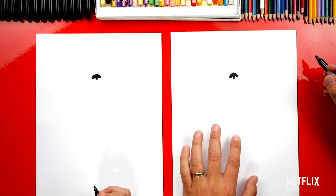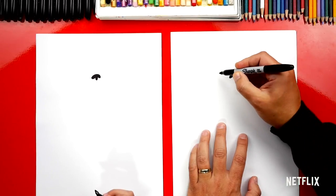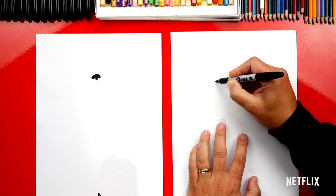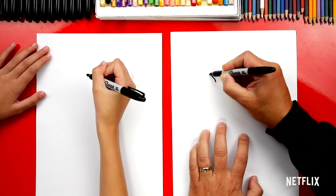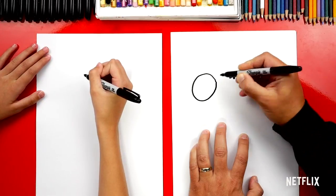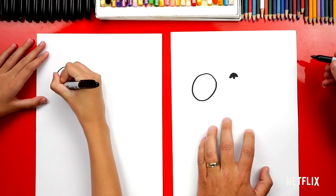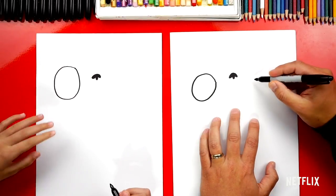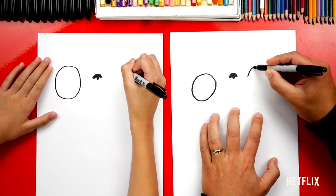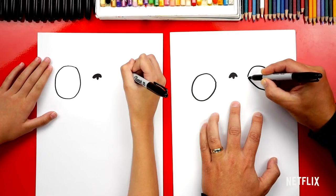Now let's draw his eyes. We're gonna draw two big ovals, one on each side of his nose. Leave a little space from the nose and draw an oval shape that comes around and connects — that's ginormous! Now let's draw his other eye over here. Leave a little space on the side too and draw an oval that comes around and connects.